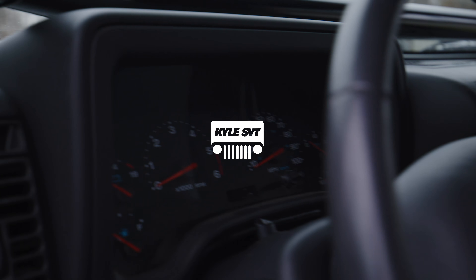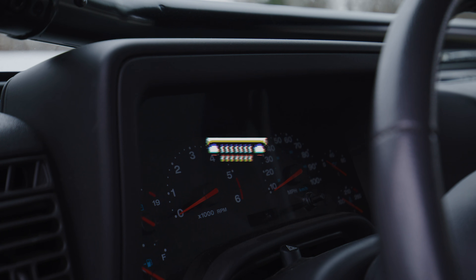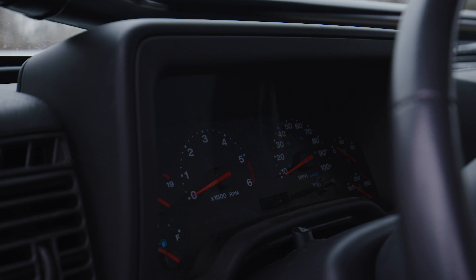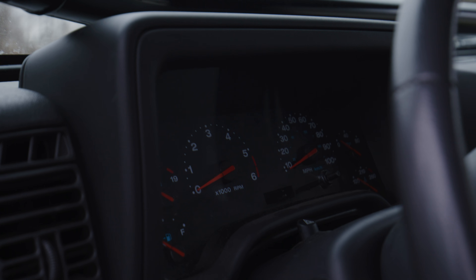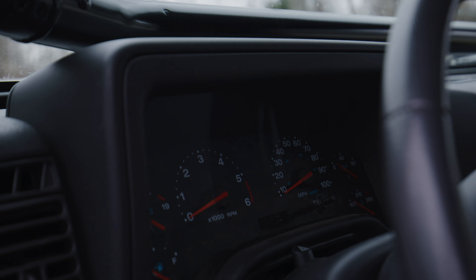Today I'm going to be showing you guys how to clean off your gauge cluster on your TJ. Mine's got a little bit of dust on it and it had gotten wet earlier, so it's got a little bit of a film on it. I'm going to show you guys how to clean it while minimizing the scratches to it.